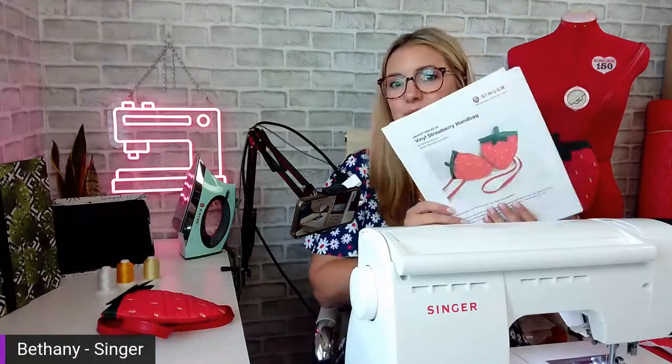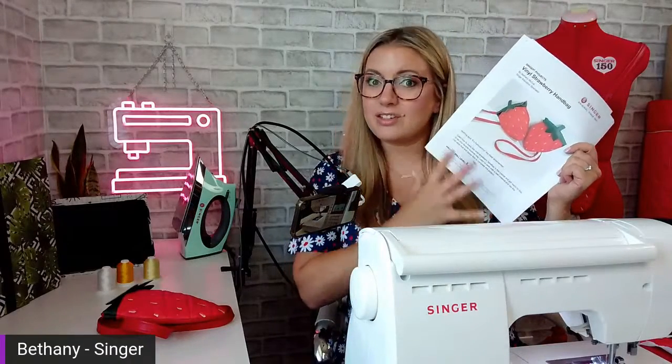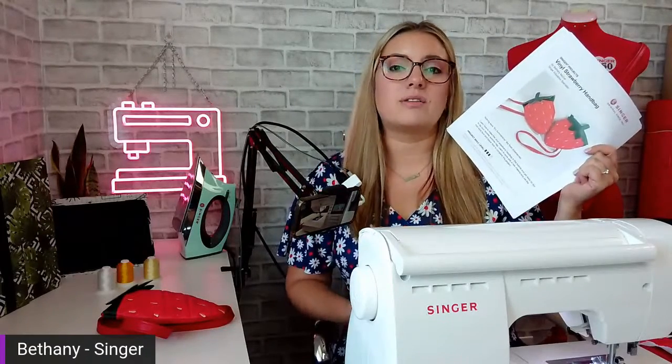My name is Bethany. I am here in my studio just outside of Nashville, Tennessee. We're going to get started with our project of the month — we're not making it today, we're just doing tips and tricks, which is what I like to do. If you didn't see it already in the description, there will be links to things that we're going to show you today, including a link to the written instructions for the project of the month. These are free projects. We have brand new projects every month that are free and available on singer.com. Go to singer.com under Inspiration, click on Sewing Projects, and you'll find them all there.